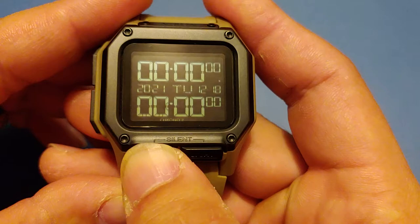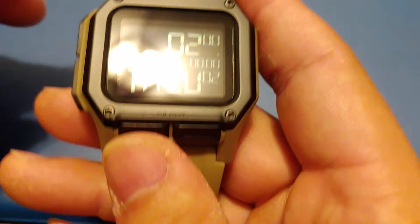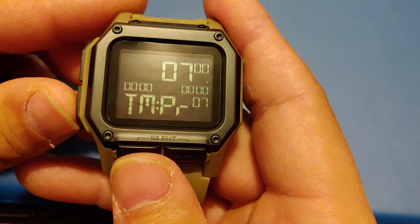Same thing with the timer — hit it to start it, hit it again to stop it, and hold it to reset. Right now it's listed as timer custom mode, so two minutes is the time that I set, or you could hit the bottom button to switch to timer program, which is the pre-programmed times.